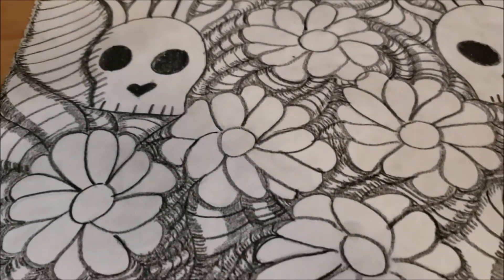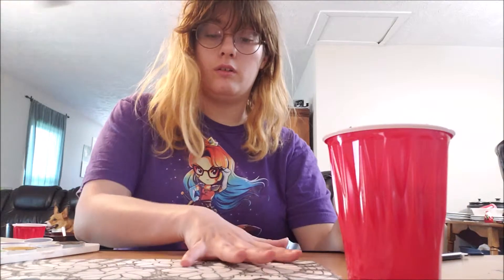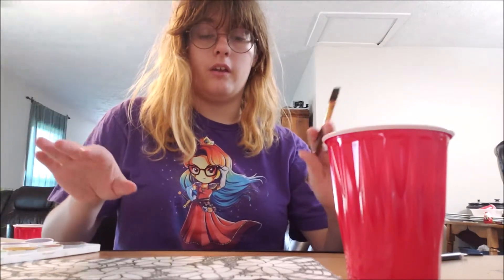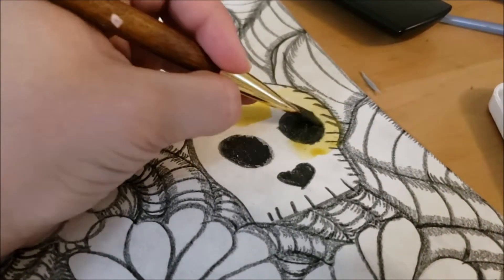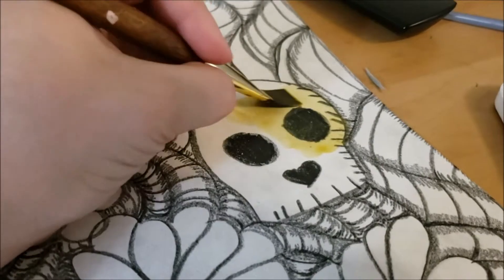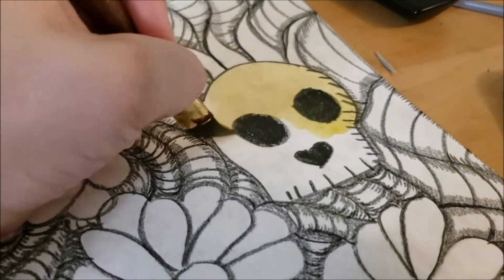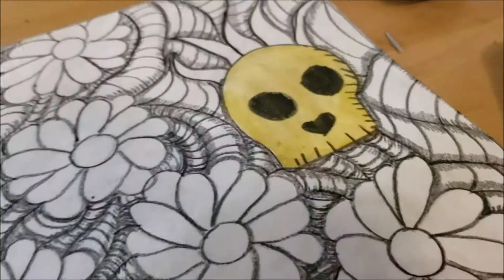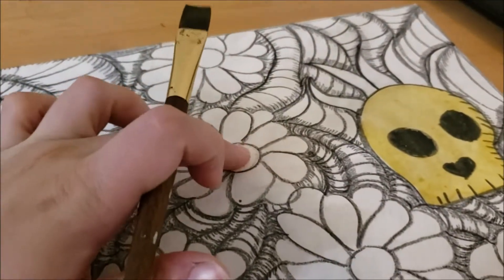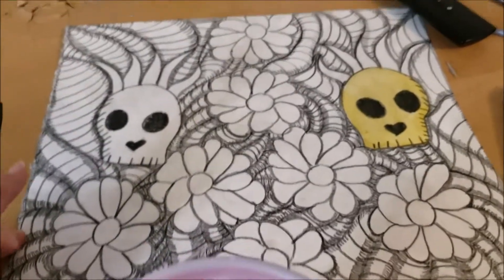Now we're going to do the watercolor part. We're going to do a light wash over all the flowers and then build upon that to our desired opacity, and shade it with watercolor as well. Here's why you have to use carbon as opposed to pencil: carbon is pretty much waterproof and is hardly affected by the watercolor — that's why you want to use carbon, not pencil, for something like this. I think I'm going to color the skulls in black, make the flowers red, and maybe make the background blue.